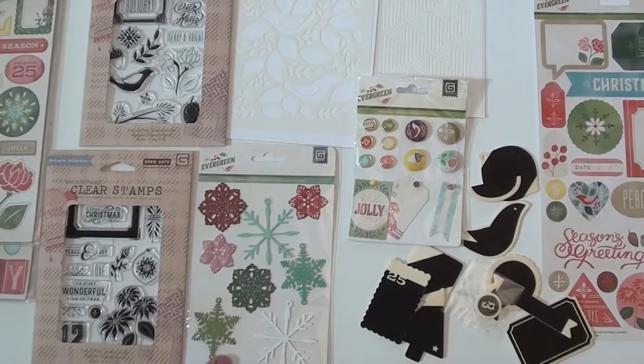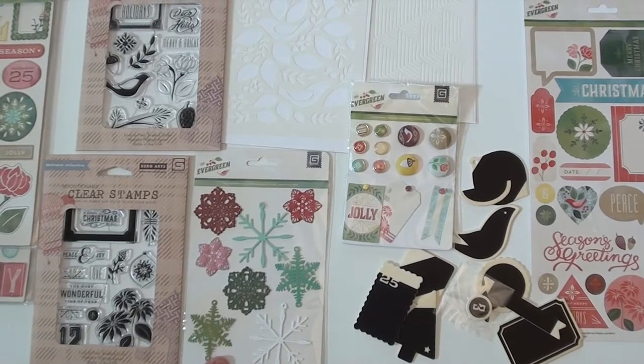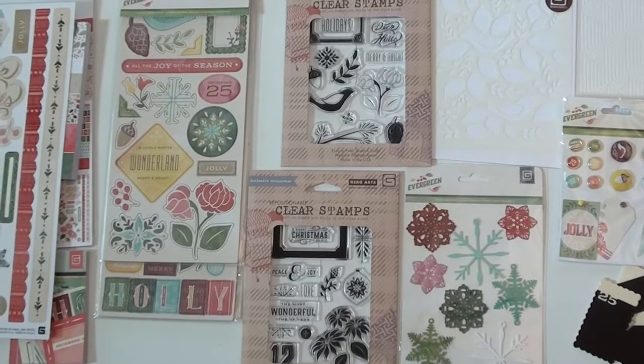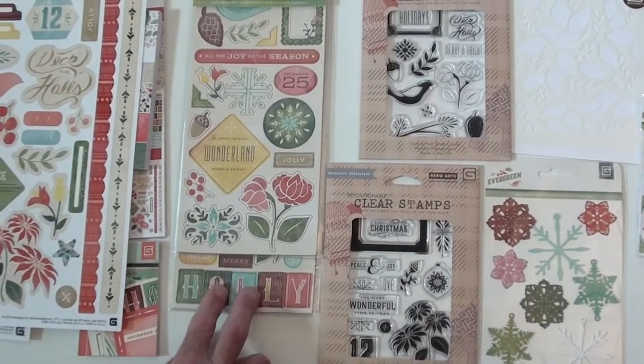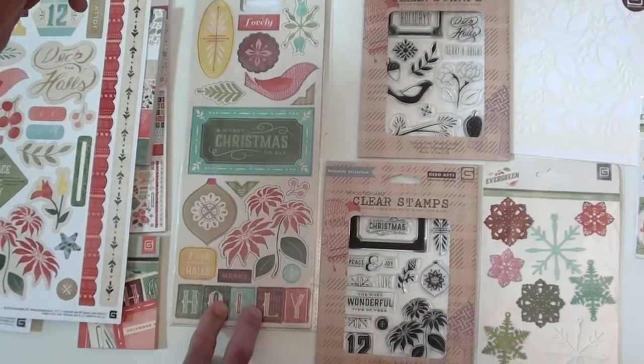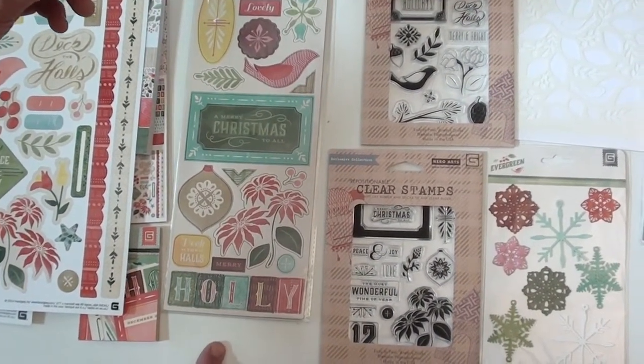These are new as well — metal ornaments, so you can bend them a little if you need, maybe distress them, or leave them just the way they are. Two clear stamp sets, and also chipboard that is layered in the packaging so you've got two layers. I love the colors — holly isn't that nice on the bottom?